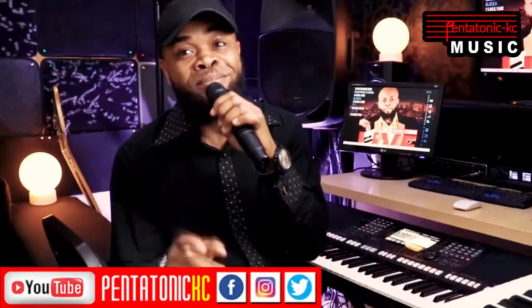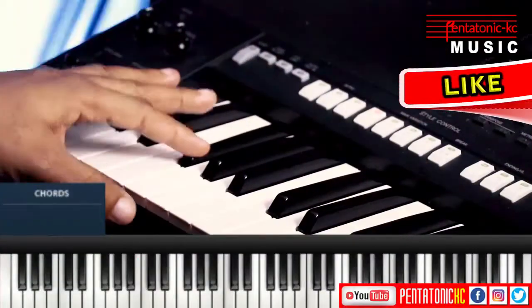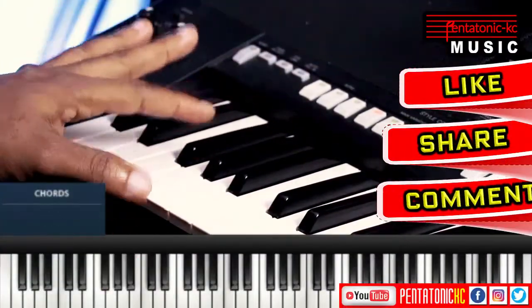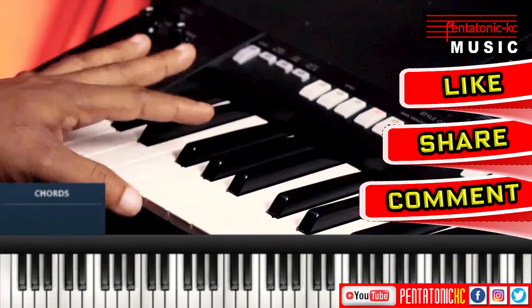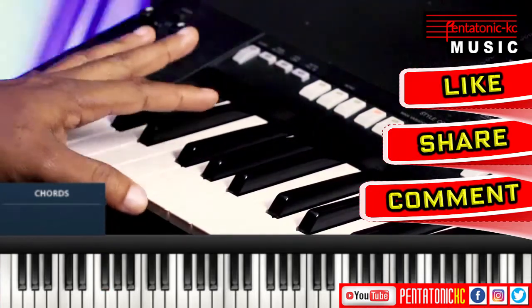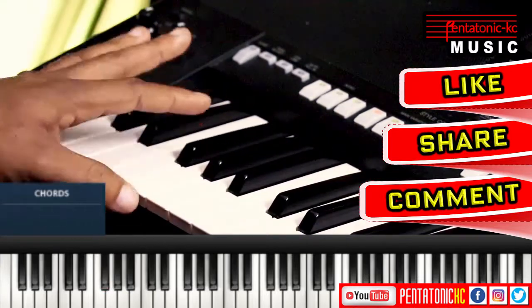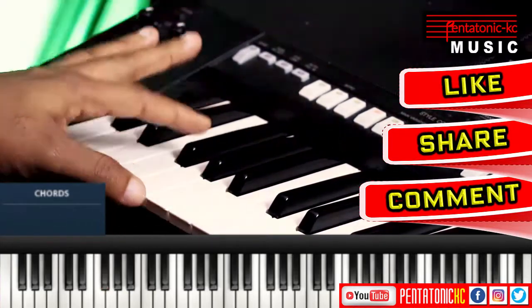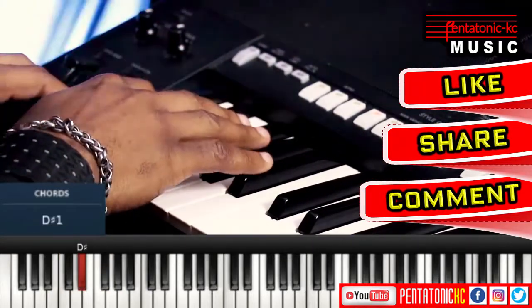Alright, let's start off with breaking down the drums. This is the hi-hat. Without the kick. And the clap. I love it. Alright, we got the kick and the clap right now.